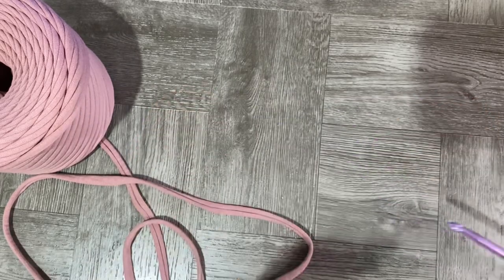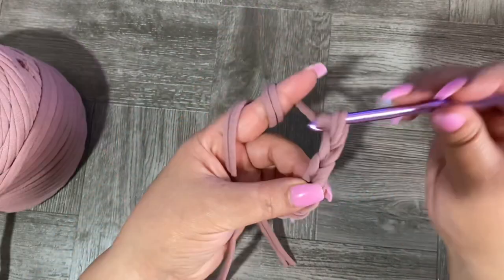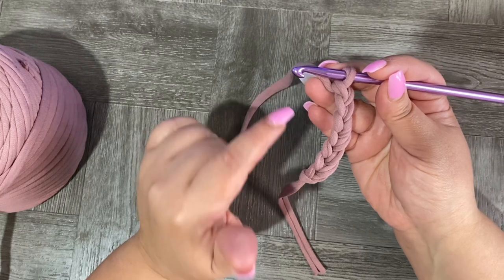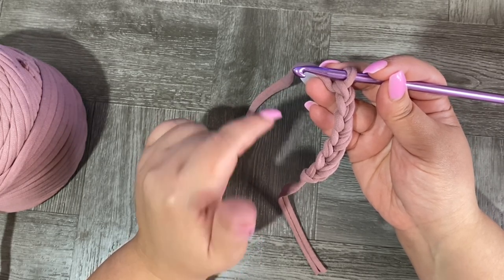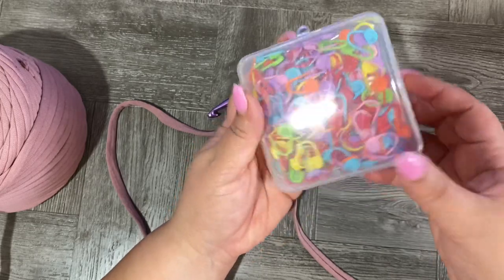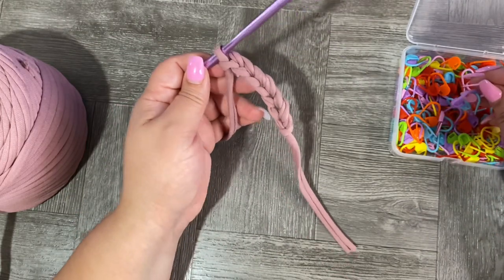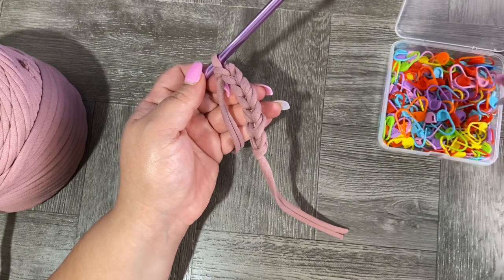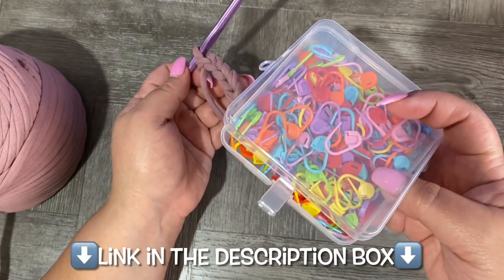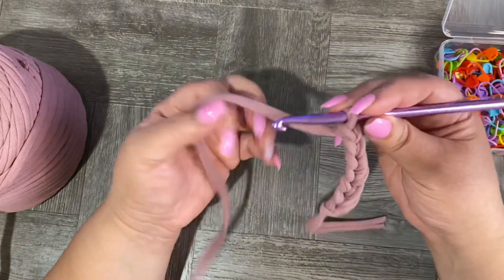I'm also using a 6.5 millimeter crochet hook. Let's start with seven chains — seven chains. Now we're going to make five rows of single crochet, each row of six single crochet. You're going to need stitch markers too; they are very useful because you need to know where your first stitch is. This box has about 200 markers, so it's a very good deal — I'll share the link in the description box.